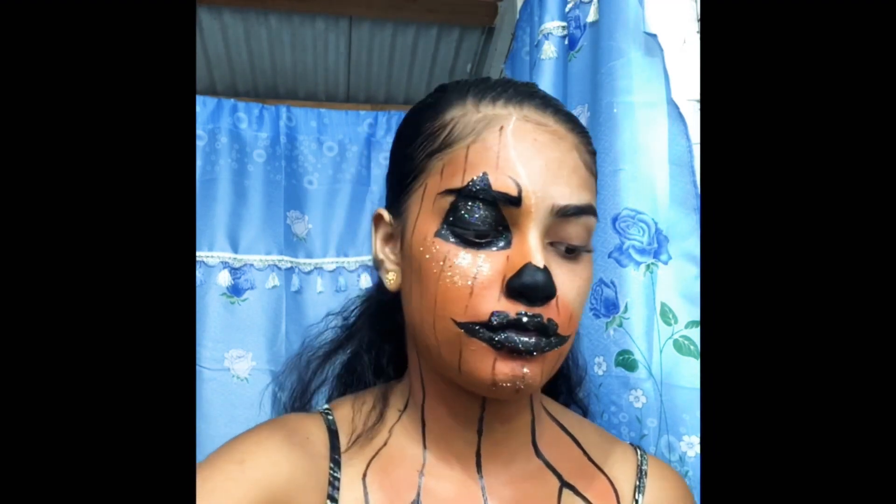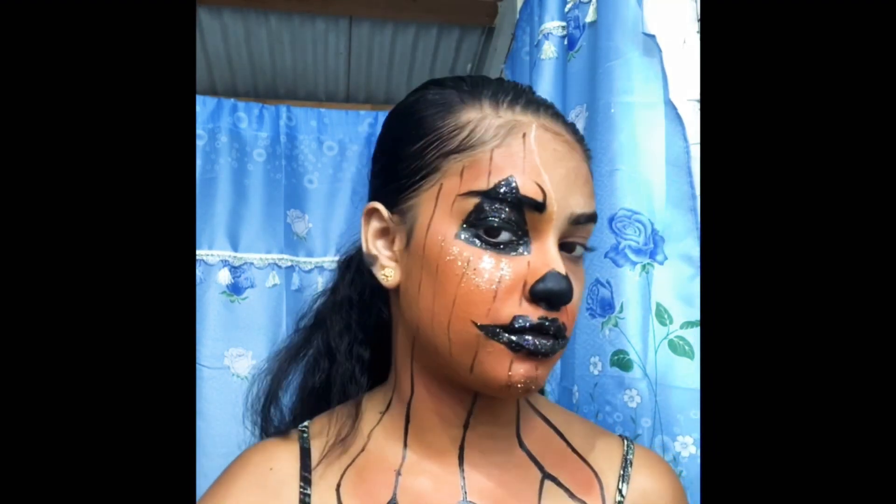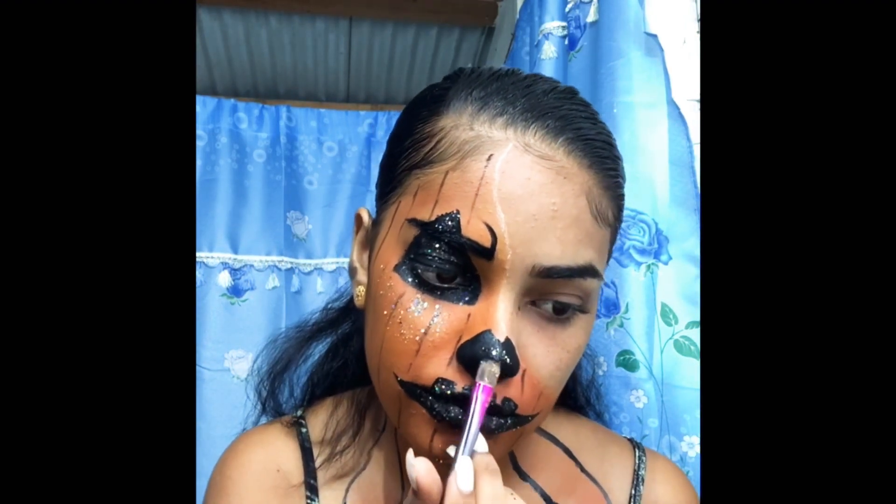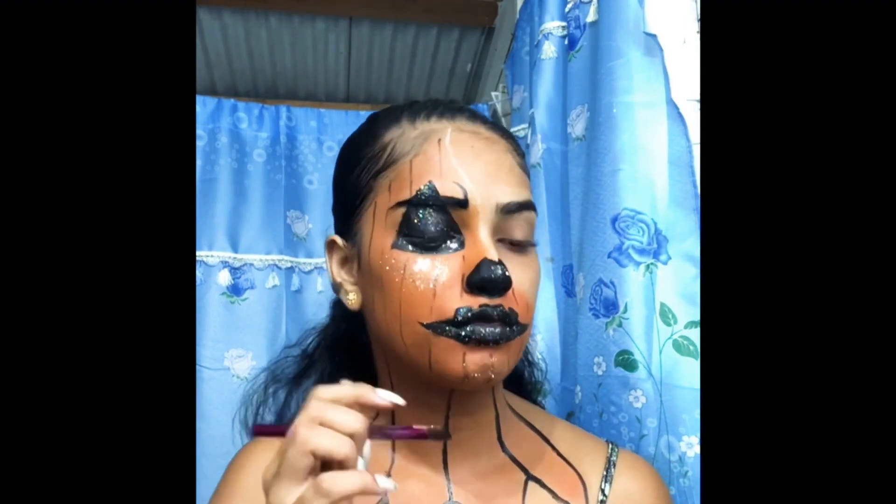I forgot my nose — damn it. Did I put glitter on my nose? Oh yeah, I did. I was just wondering if I forgot.